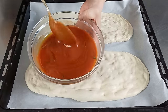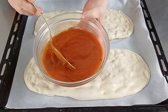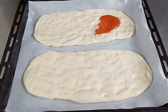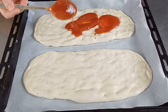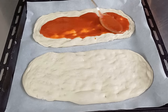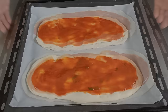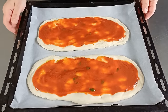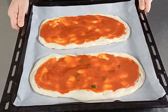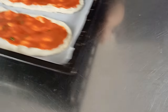Qui ho preparato della passata di pomodoro condita con olio, sale e un pochino di basilico. La prima teglia è pronta. Ora cuociamo le prime due lingue di pizza in forno ventilato a 250 gradi per 8-10 minuti.